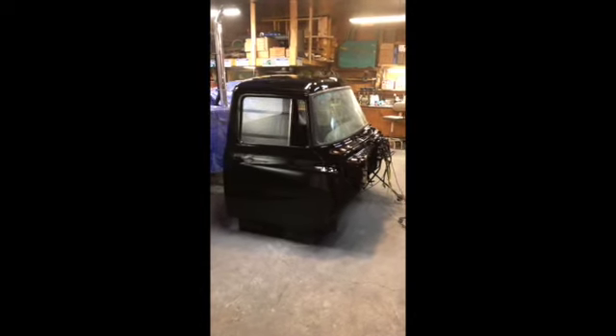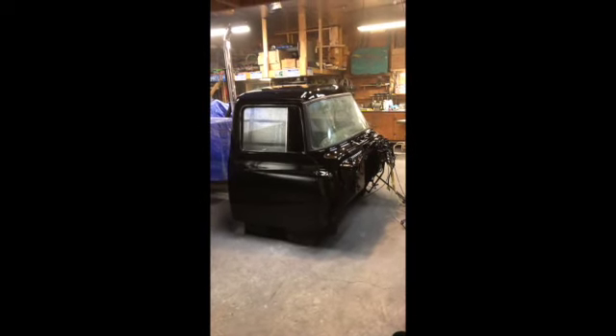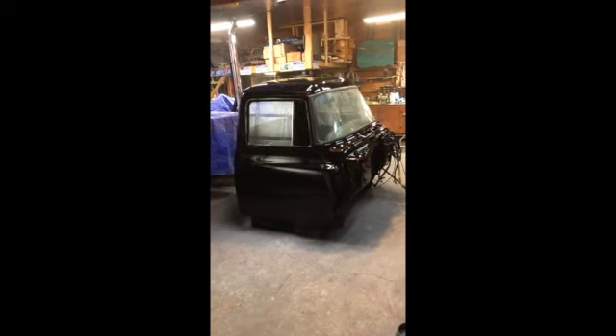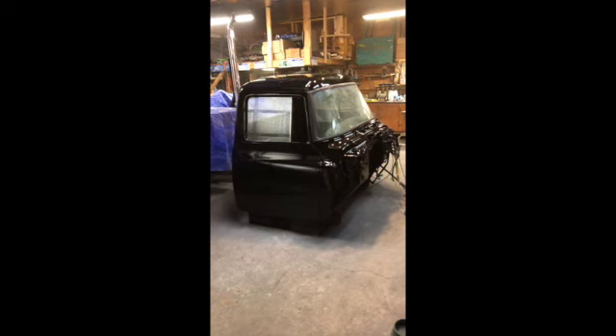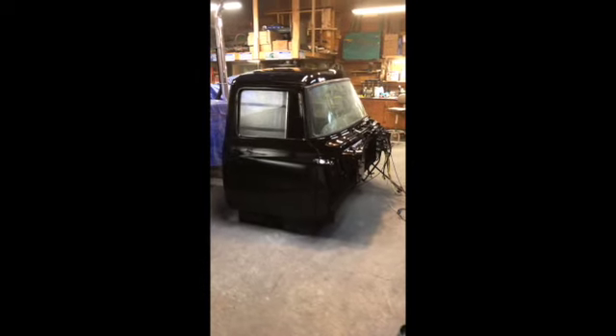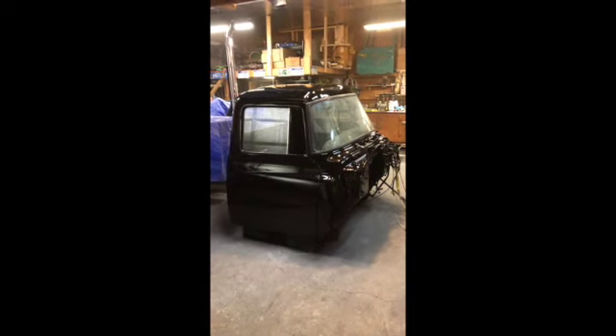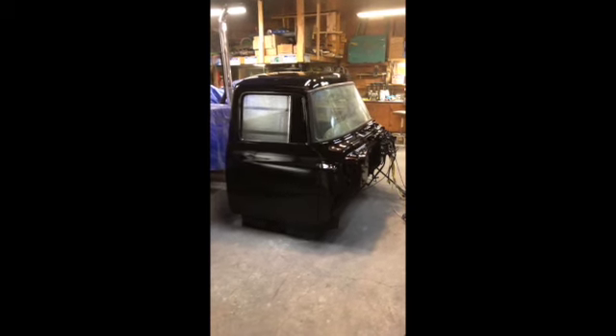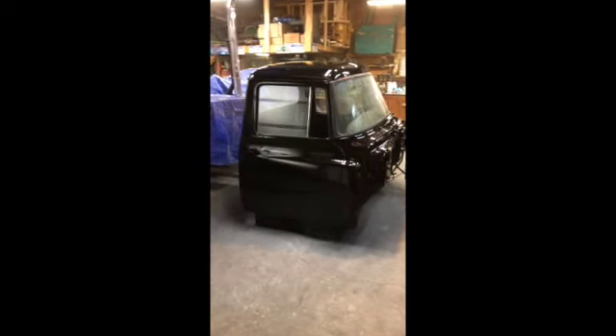Next weekend I think I'll take it a little slower — not necessarily slower but not work quite so many hours — and start fitting trim, marker lights, headliners, air horns, and all the final assembly stuff. That'll be a lot easier with this thing on the ground. I also need to make sure I've got all my motor mount parts in hand. Then the following weekend we'll bring a skid steer home, get this thing lifted on the chassis, and make it start to look like a truck again. Thank you all for watching — this is a big step today.